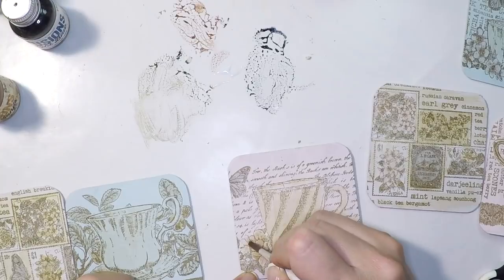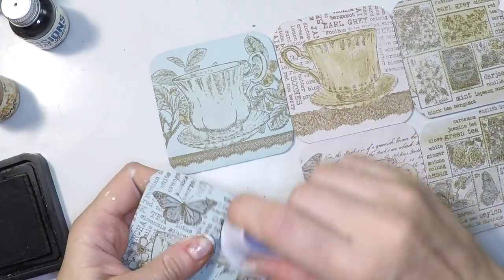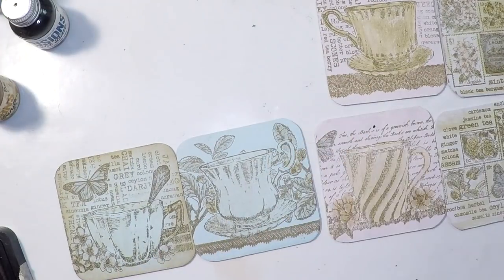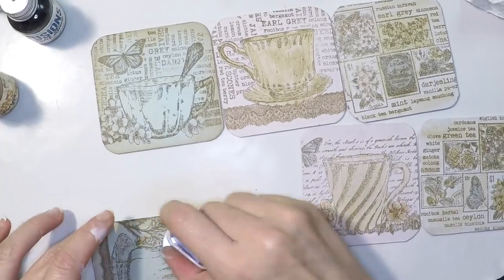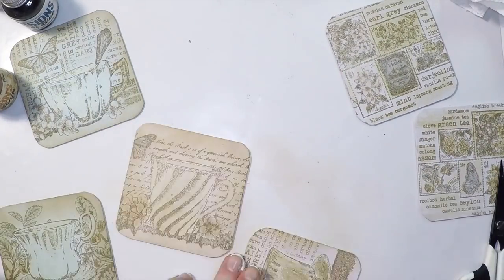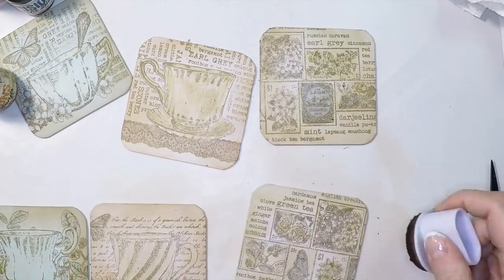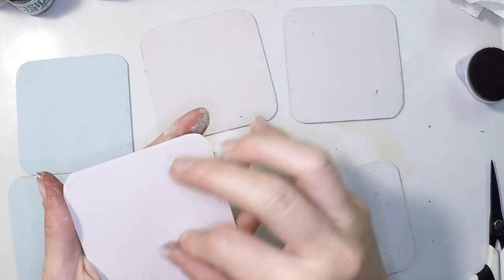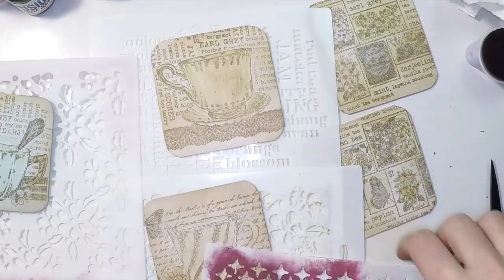More or less we're done, and this isn't very vintage yet, so I'll add a vintage touch. With distress ink in vintage photo I'm adding some ink to the edges — now they'll become vintage. I'll do the same on all of them, adding that border vintage look. Once I finish I'll work on the back. At this point I'm really starting to like the front of the coasters, but I also wanted to use my stencils on the back, which is super clean and white.